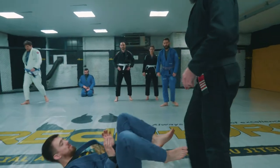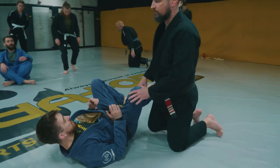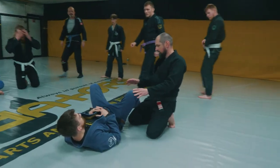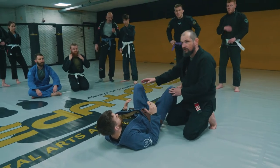Okay, so carrying on from before, we're going to carry on passing the guard. We're going to look at an idea first that might make it easier. So rather than looking at a lot of different techniques to pass, we're going to look at a concept or an idea of how to pass them.